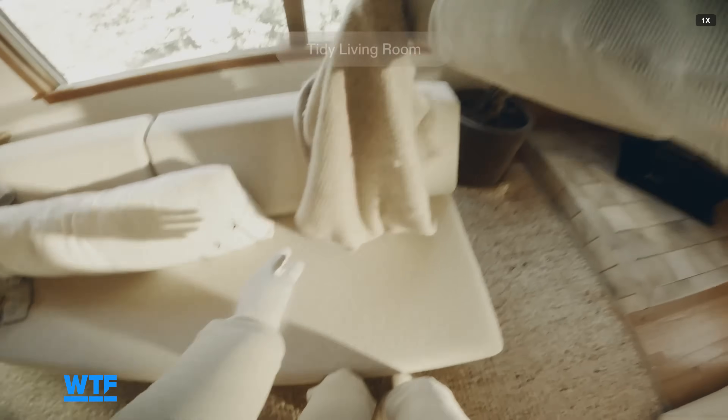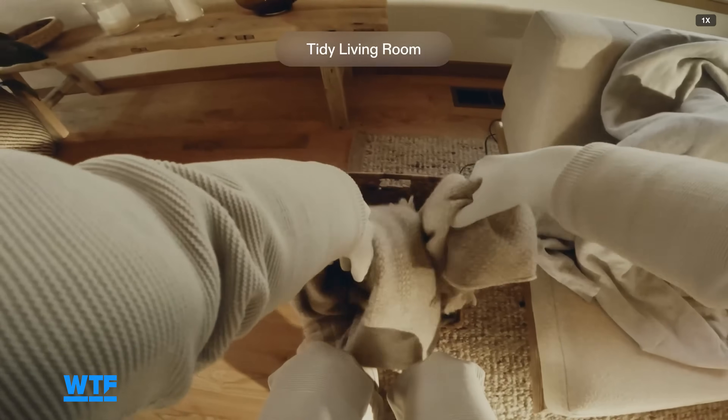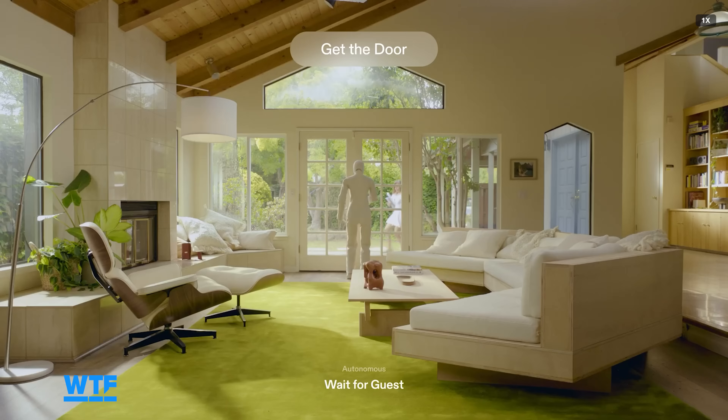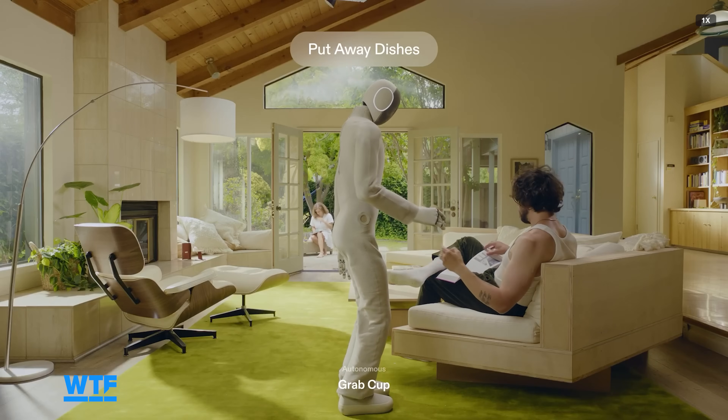One X's stated goal is to produce a robot that can autonomously perform a variety of household chores and be controlled by simple voice command. However, it's important to understand the robot is not there yet. The only two tasks One X showed Neo accomplishing autonomously in its pre-order announcement were opening the door and putting away dishes, though it didn't actually show the putting-away part.